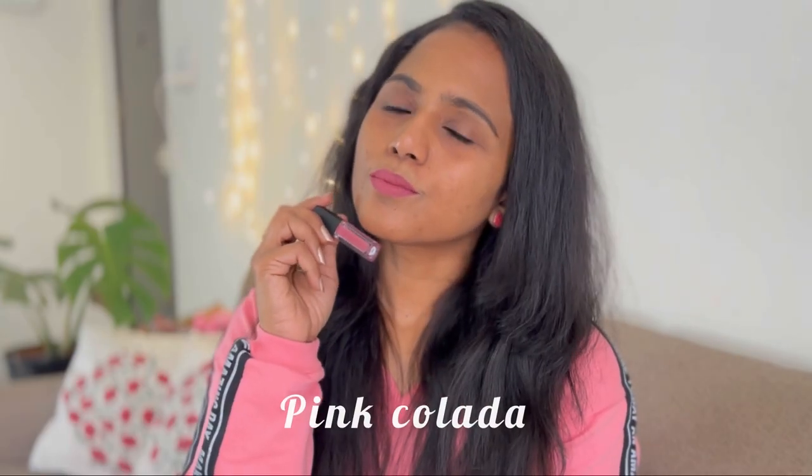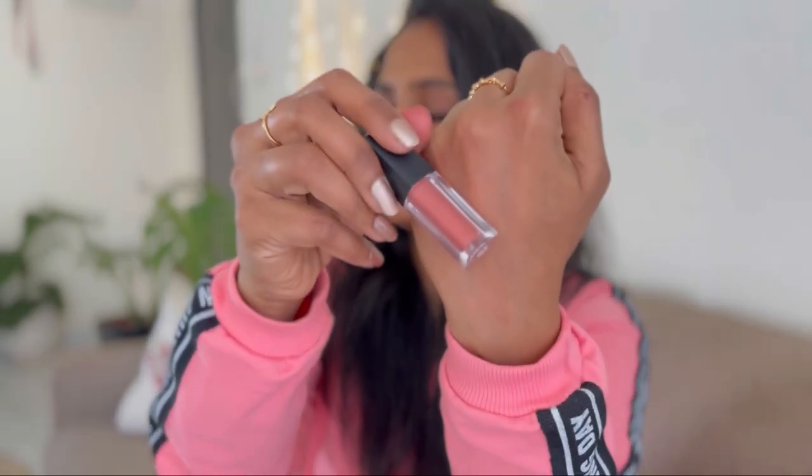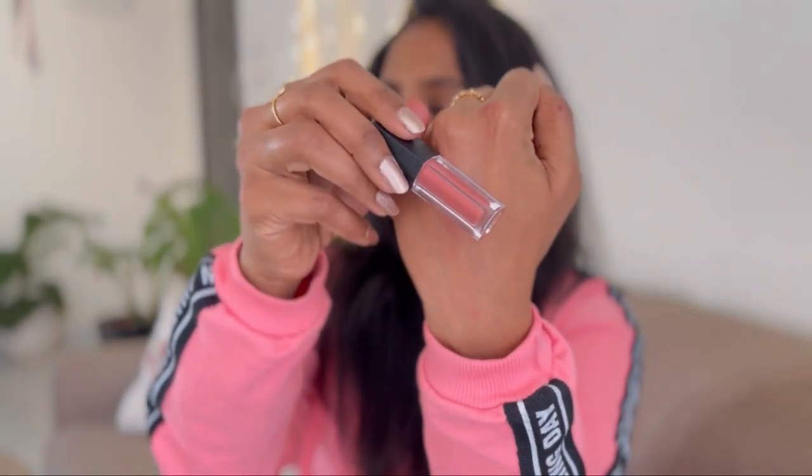These lipsticks have quite good staying power — they will stay on your lips for around four to five hours if you're not eating or drinking. I had this on my lips from morning till evening. I had my meal in between, so it faded off a little bit in the middle, but it didn't completely fade off.